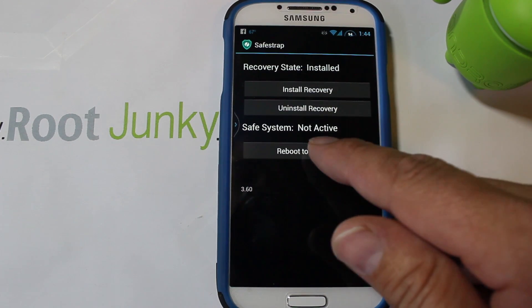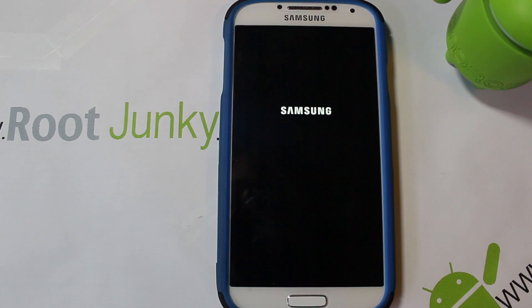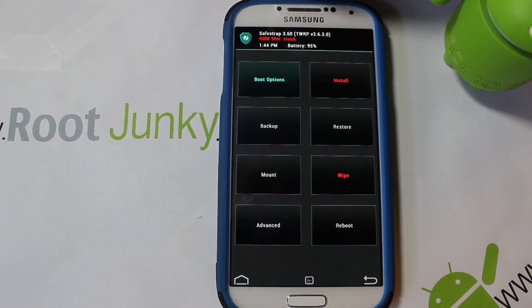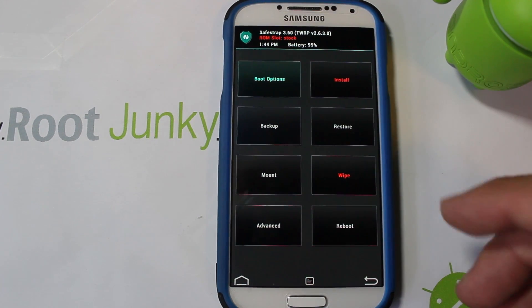We're going to do a reboot into recovery. SafeStrap is based on TWRP — Team Win Recovery Project — so it's a very nice recovery system. SafeStrap was made by a developer named Hashcode, who did great work on Motorola devices and has now brought it to Samsung. Note your battery level — make sure it's good — and note your system up here: it says ROM slot stock.